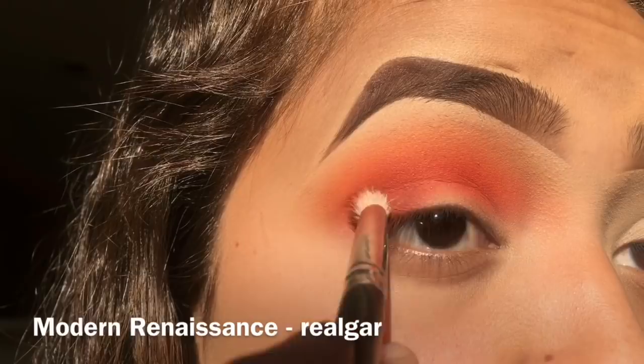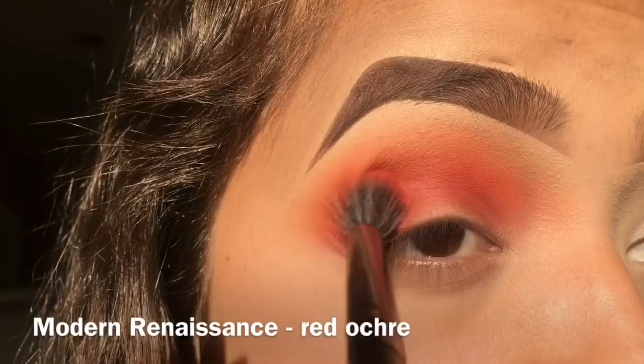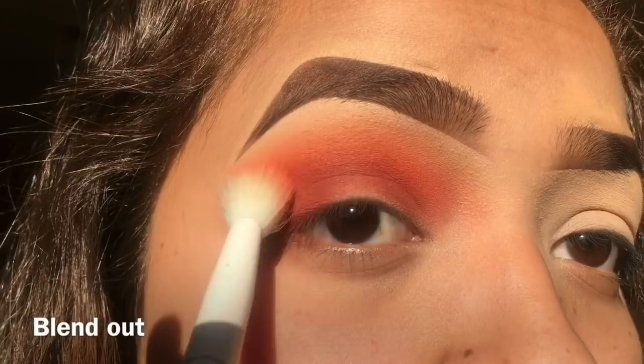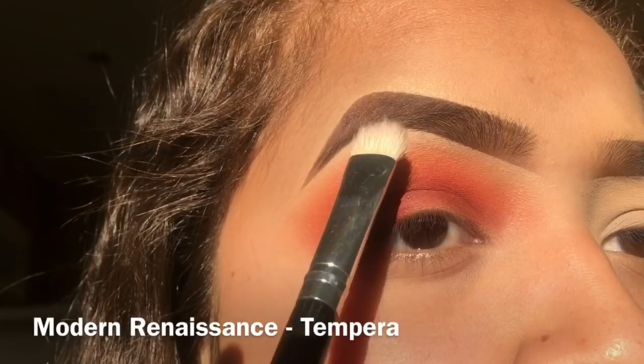Afterwards we're going into the Modern Renaissance palette, using the shade Real Girl and taking it deeper into the crease. Then the last and deepest red shade I'm using is Red Ochre, and I'm blending that out once again with the crease brush. I really recommend this brush — it's only 99 cents.